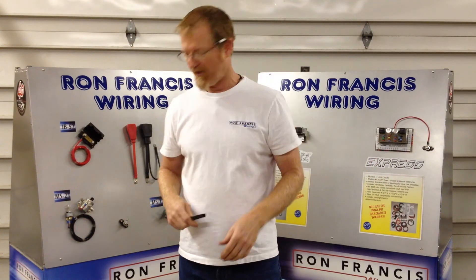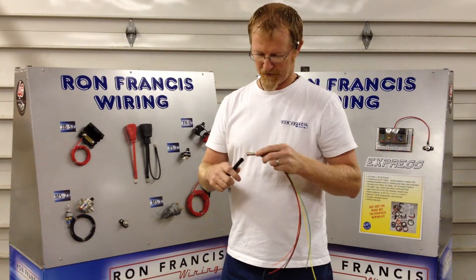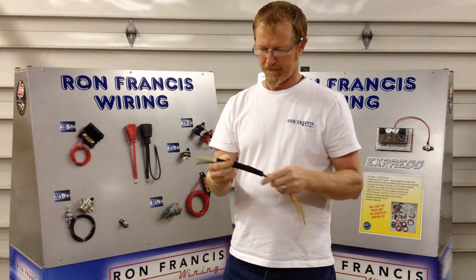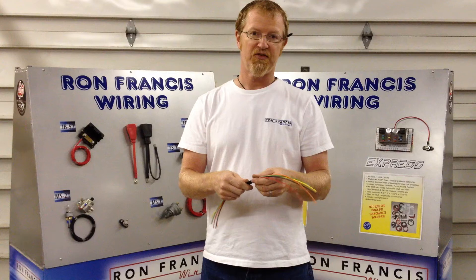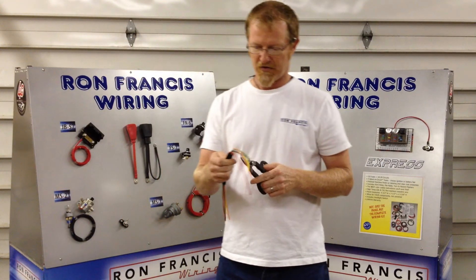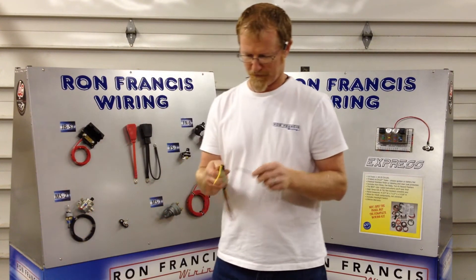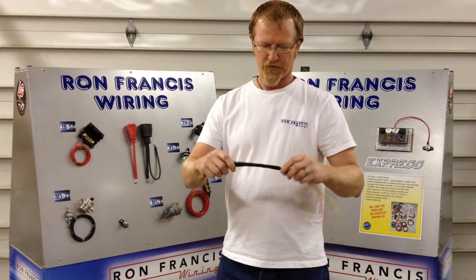I'm going to give you a quick demo to show you how it works. You take some wires and insert them into your wire covering. You can actually have the wires exit in various areas of a length of this heat shrink. Just take your scissors and carefully snip one little section of it and insert your wire.